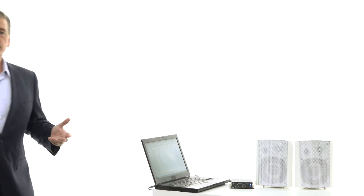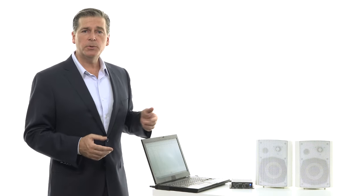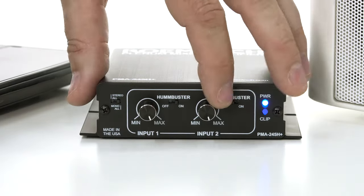Take a look at this. Here we have a simple audio system consisting of the new PMA245H Plus, a pair of speakers, and a laptop. Everything is quiet until you plug the power supply of the laptop in. Now you hear noise. When I switch the humbuster on, the noise goes away. But now you can still hear the program material just fine.